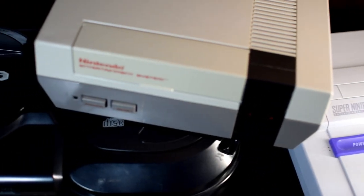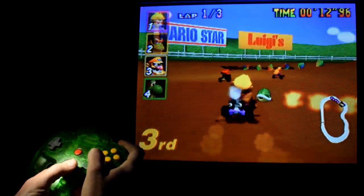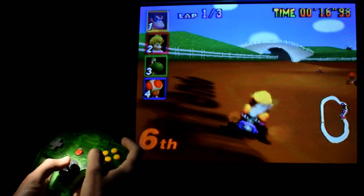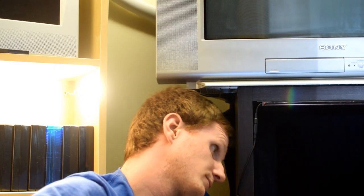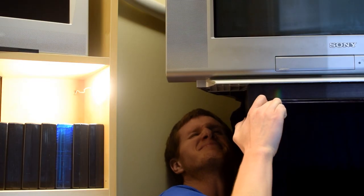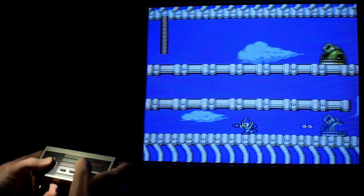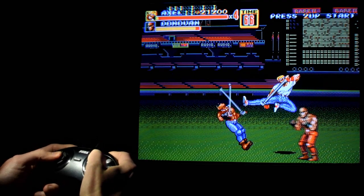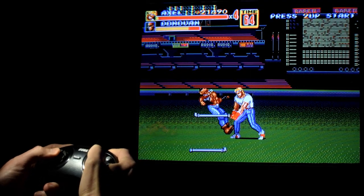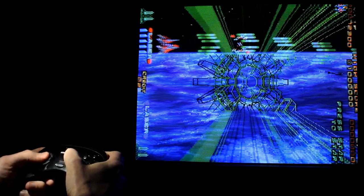Something every gamer with multiple consoles has to deal with is the challenge of getting everything hooked up and connected to a single TV. Ideally, you don't want to be swapping cables around — retro gamers have nightmares about this. Plus, the inputs are usually in the back of the TV, out of sight and out of reach. Some people hate swapping cables so much that once they run out of inputs, they just say they can't have any more consoles, or they pack consoles away in storage. But that's not fair to your console — it just needs to be plugged in.